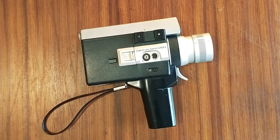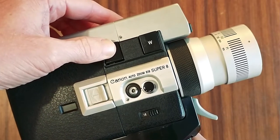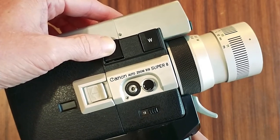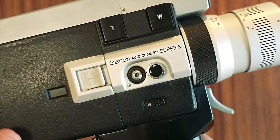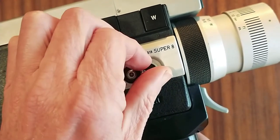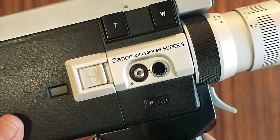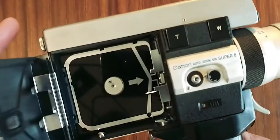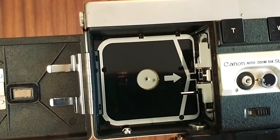These cameras are fairly basic to use, but I'll run through the features top-down. First up is the push-button zoom function — you'll need one double-A battery to operate this, and it gives you a nice slow zoom in and out. The lock and release dial is a safety feature that locks the camera functions — you'll need to set it to R to release the lock and operate the camera. This little latch will open the film chamber, which is where you'll load your film cartridge.